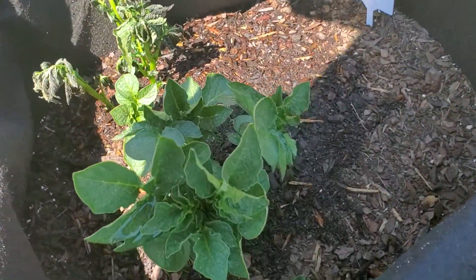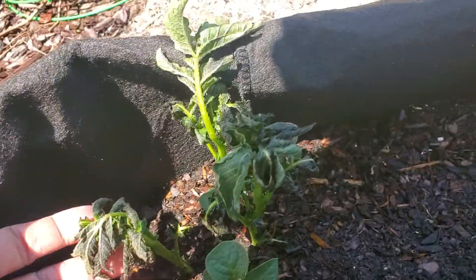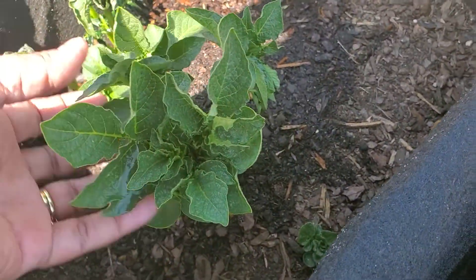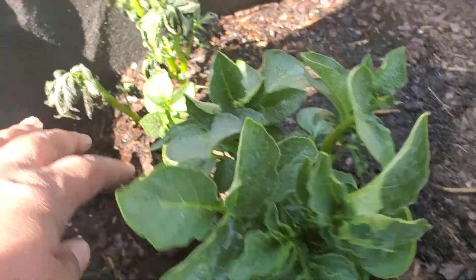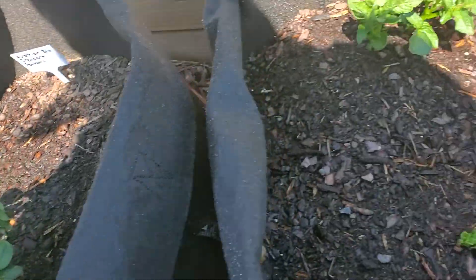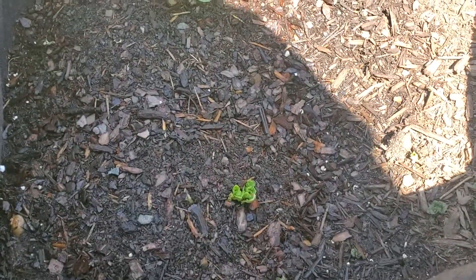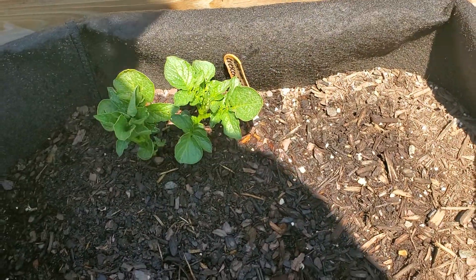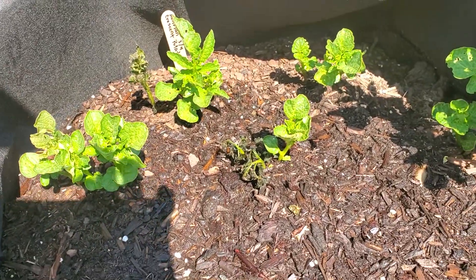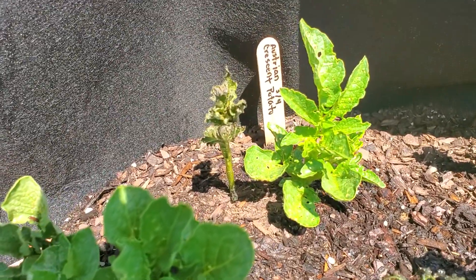There is damage on the Austrian Crescent, but not all of it. The bigger greens did fine. The ones that were a little smaller didn't do as well, but that's not the case all around, because in this very next bag — same variety, separate bag — those smaller green tops are just fine. You see some that weren't touched at all and some where there's a small amount of damage.